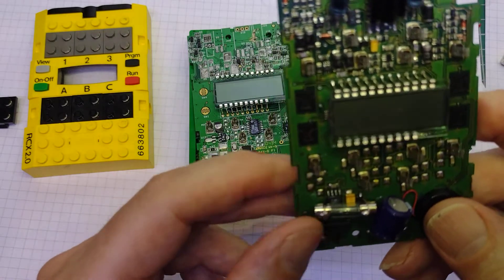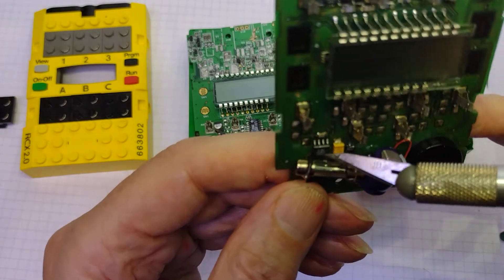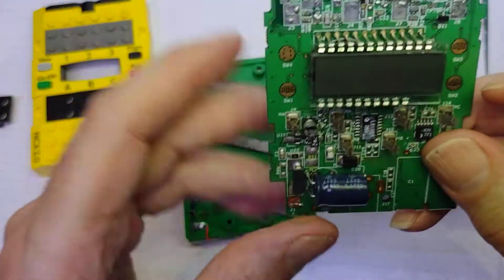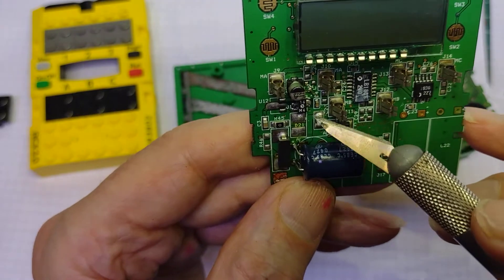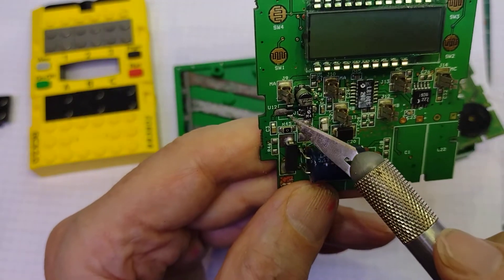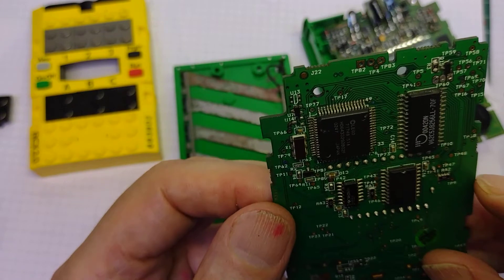They've also on this - you can't see it because of the fuse - a three-pin voltage regulator, like they've done on this one. So they've got a three-pin voltage regulator here with a capacitor across it, that would give us out five volts. When testing this it does give out the five volts, and the five volts does get to these two chips on the back.